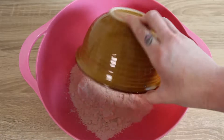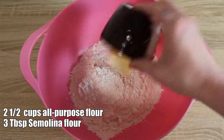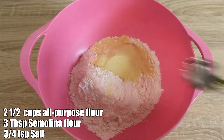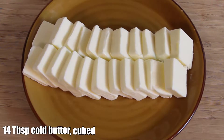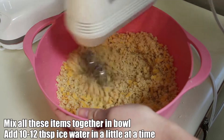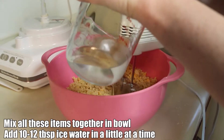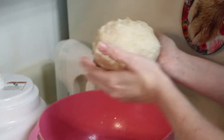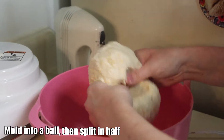For the crust, we start with 2 and a half cups of all-purpose flour, 3 tablespoons of semolina flour, 3 and a quarter teaspoon of salt, 14 tablespoons of cold butter cubed, half a cup of shredded aged sharp cheddar cheese, and 10 to 12 tablespoons of ice water. Pour the water in gently, a little at a time — you don't want to make a big goop. Then fold it into a ball and halve it once everything's nicely blended.